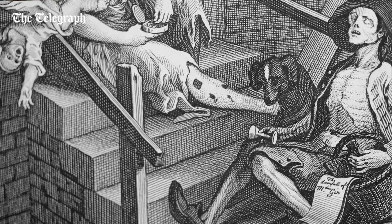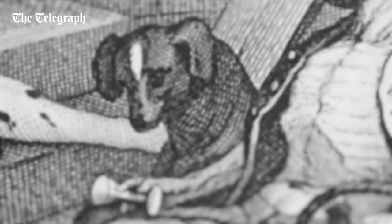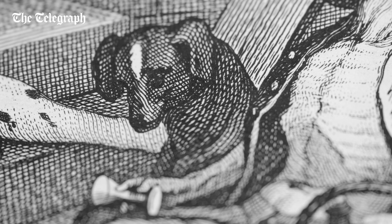Everywhere you find little details like that which are talking about the horrendous effects on society of gin. You can see in the foreground this really skeletal, corpse-like, cadaverous figure — a balladeer who's half dead. You can see one of his ballads popping out of the basket he holds in front of him. And next to him is his dark dog, the black dog signifying despair.